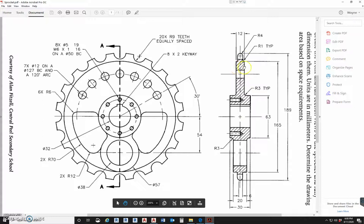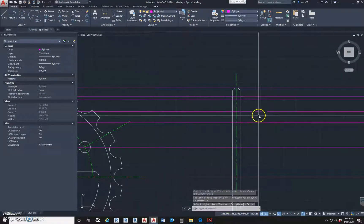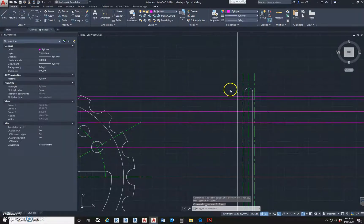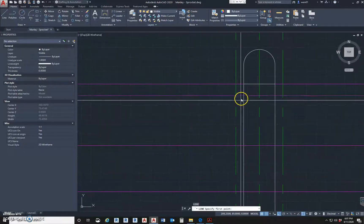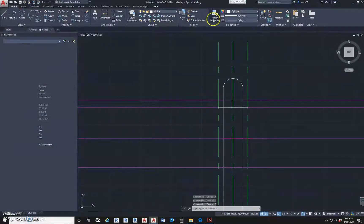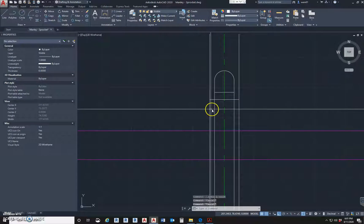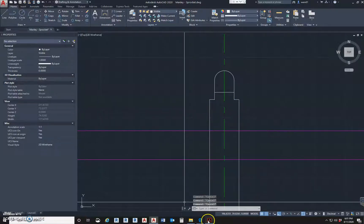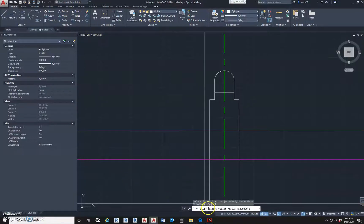Now we have that, but we've got to get to the next width which is 12, so we're going to offset that — 6. I'm going to change my layer to visible and draw this line here — this is my shoulder. I'll use Match Properties to make sure I'm getting things on the right layer. I'll trim that, trim between here, and trim these lines. This told me there was a radius of 1, so fillet, radius 1.